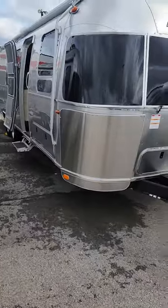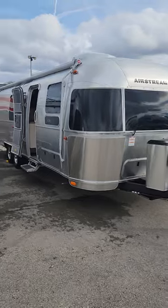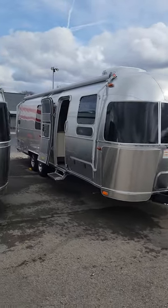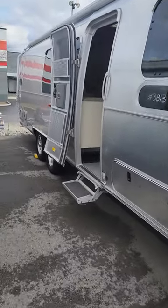Ross Ladon, come on down — this is your trailer, a little Price is Right humor there for you. Let's get a nice wide angle here: 30FBT twin bunk Flying Cloud. You will not squeeze more people into any Airstream on the market than this one right now.